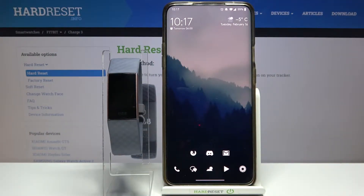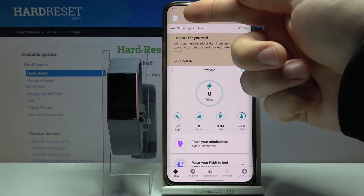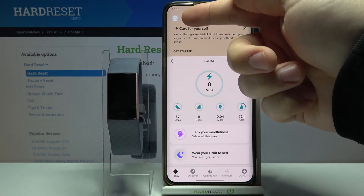Welcome! In front of me I have a Fitbit Charge 3 and I'm going to show you how to unpair this device from your phone. First we need to open the Fitbit app on our phone. In the app we need to tap on the profile icon right here in the top left corner.